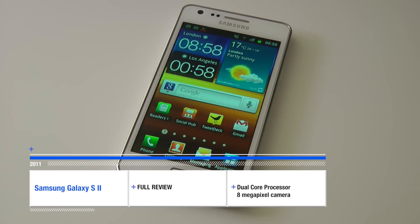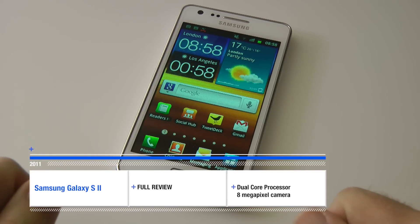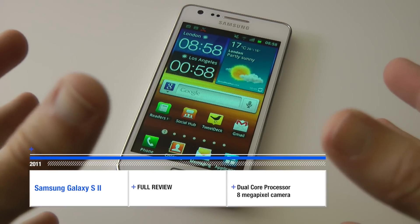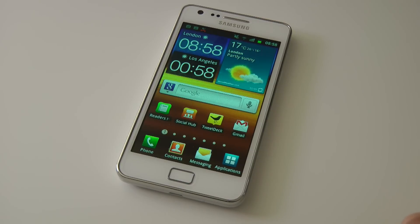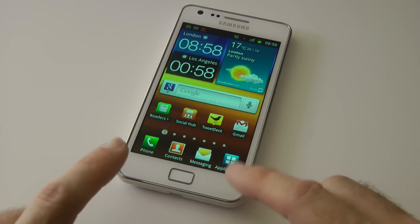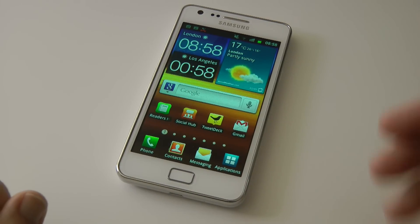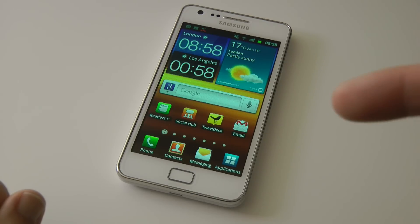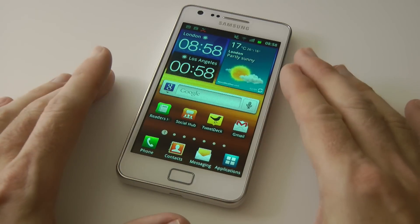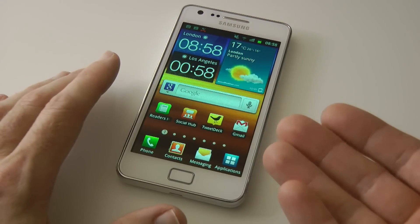Hi everyone, this is Dave from Geekanoids and welcome to my full review of the white Samsung Galaxy S2. I've been using this phone for about a week and a half to two weeks now. I want to thank Clove Technology for supplying this handset. If you go to clove.co.uk you can pick one up for just under 500 pounds — at the time of this review it was 492 pounds for a SIM-free unlocked version. If you're in the US, a SIM-free one will cost you around the 700 dollar mark.